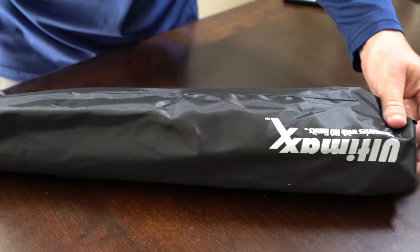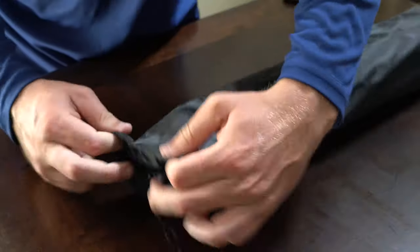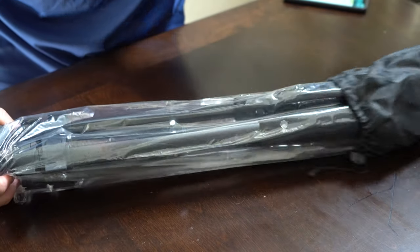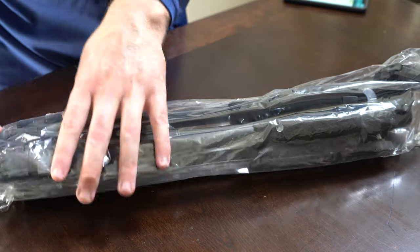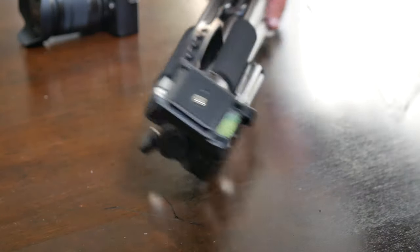So we've got our Ultimax tripod here. By the way, this is a brand new set — I'm actually filming in my dining room now. I've got natural light coming in and a nice wide open table to unbox items on. You get this pretty nice carrying case here with 'Ultimax' on it. The quality is okay; I can see it ripping or tearing with time. Let's go ahead and open it up and pull the tripod out of the carrying case.